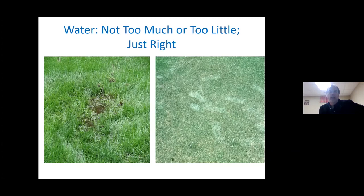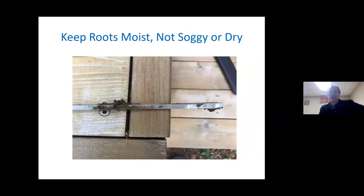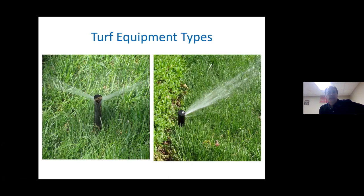Moving on to water: soggy soils if you've got clay, drier soils if you've got sand — you don't want either extreme. You want just right in the middle. The way to tell is by using a screwdriver: stick it in the ground and see if it's moist, soggy, or dry. Moist means it's cool and slightly damp to the touch — it sticks to the blade, doesn't fall off like powdery dry, and doesn't drip water droplets. You're looking for moist, not soggy and not dry.